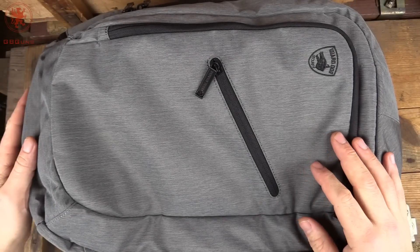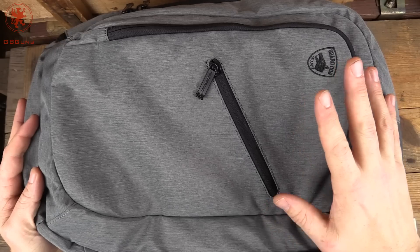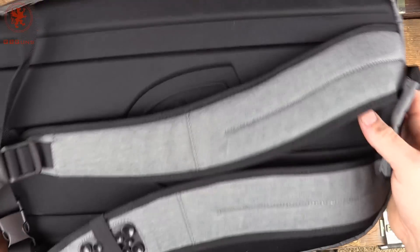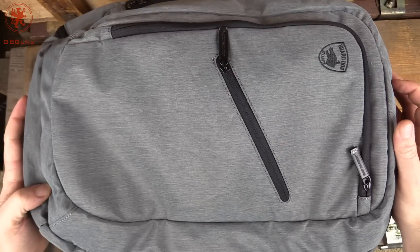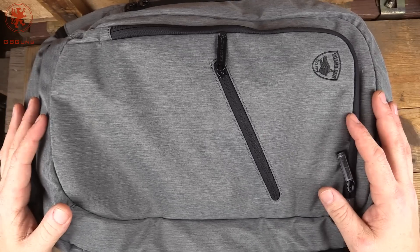It's very close to GB Guns Grey — it's got a little bit of a blue hue to it. It's a nice, unassuming, normal-looking backpack for the most part, and it's got some great features. I'm probably going to use this for SHOT Show, and I'll show you why.